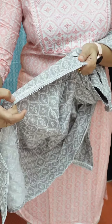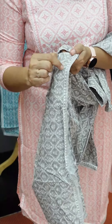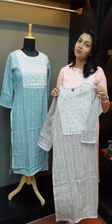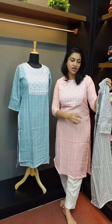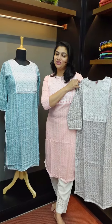This is a slope pattern with embroidery, sequences, and pod side detailing. This collection is available on our website at www.aham.store. The first color is pink-peach shade, the second is bluish-gray shade, and the third is full gray shade.